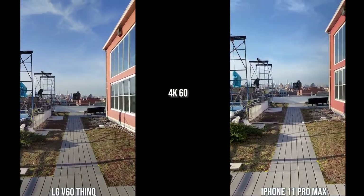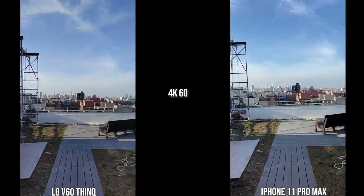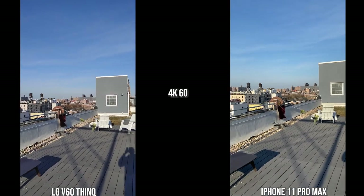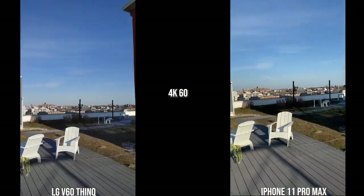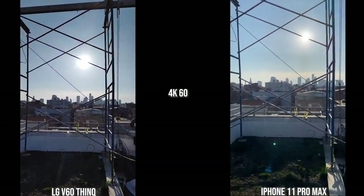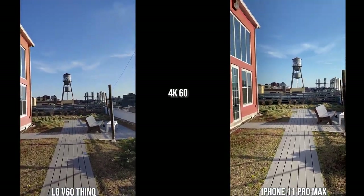Moving over to the rear cameras of both the iPhone 11 Pro Max and the LG V60 ThinQ, the first thing you notice is the iPhone stabilization — it is really, really good compared to the LG, which is quite shaky. In terms of color tones, they look quite similar to the actual environment. For stabilization, I rank the iPhone number one, the Galaxy S20 Ultra number two, the Huawei number three, and the LG V60 ThinQ comes in at number four. You've got to be impressed with how well the iPhone is stabilized as a video camera.